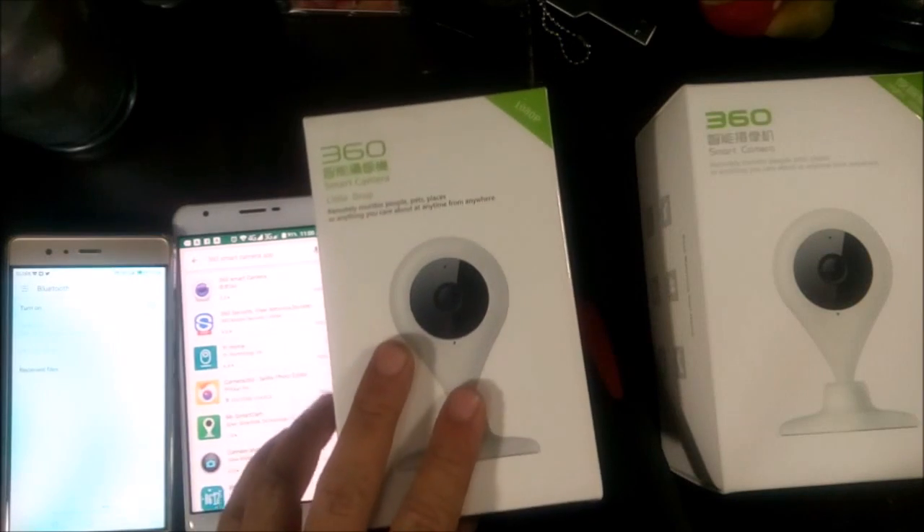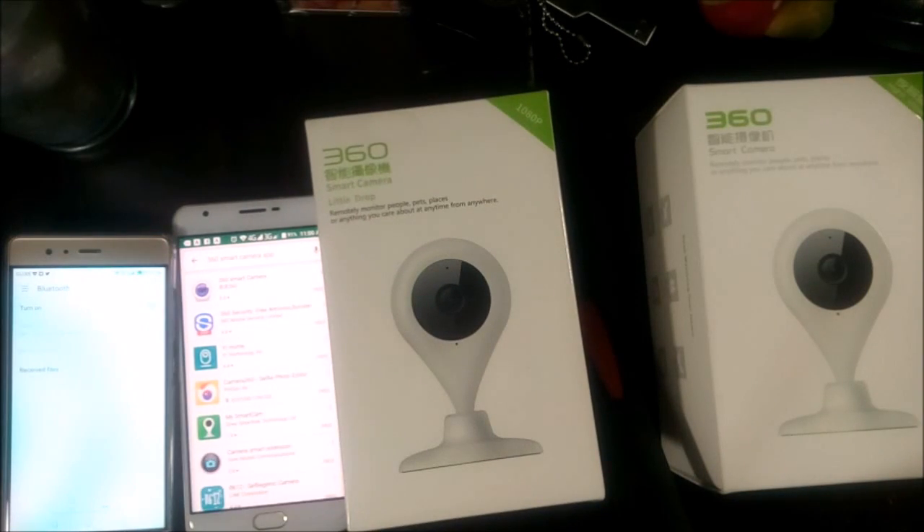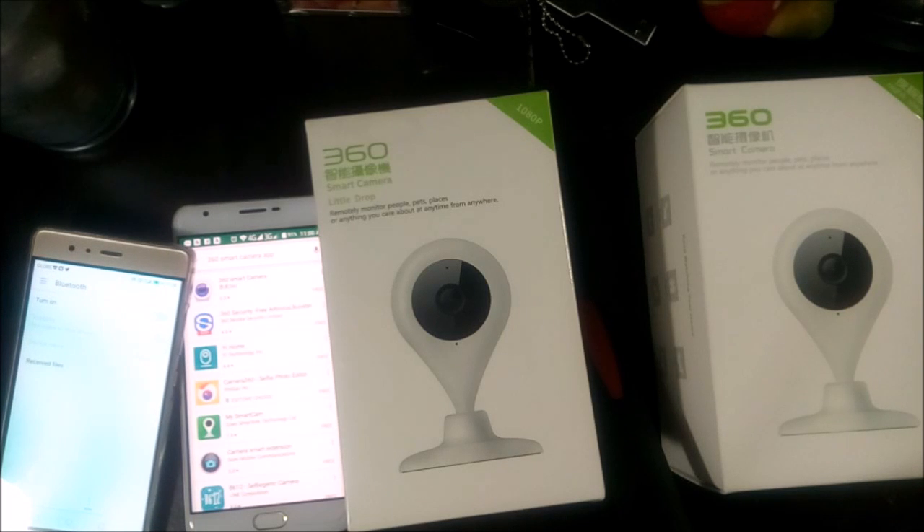Hi, good morning, good evening, good afternoon, depending on what time you're watching this video. This is Sean again from WAPINAS.com, and we're doing a quick unboxing of the QIHOO 360 Smart Camera.